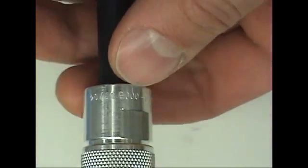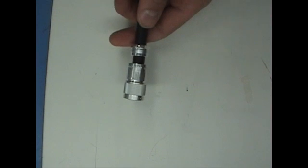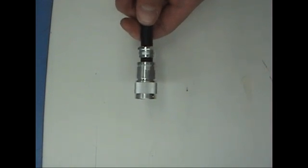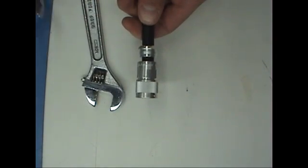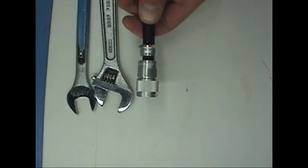Slide the washer into the body, then slide the clamp nut up to the body and use two wrenches to tighten the clamp nut onto the body.